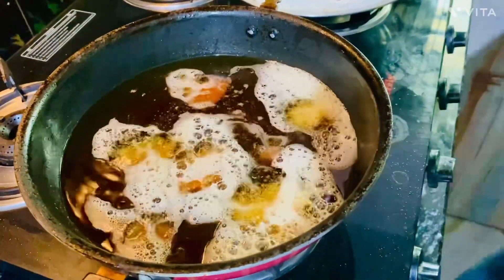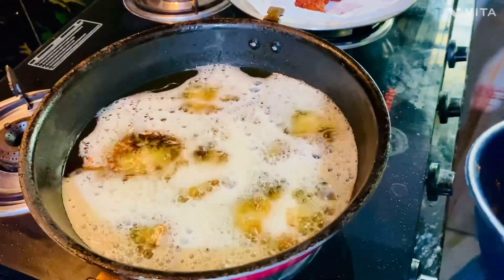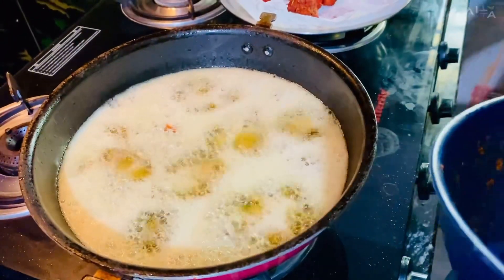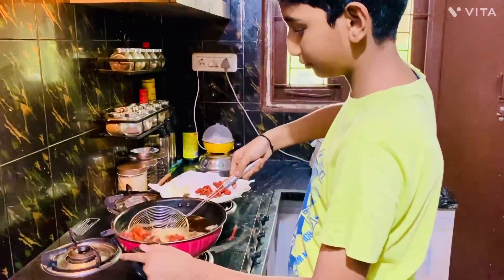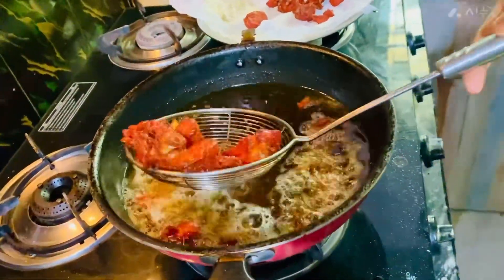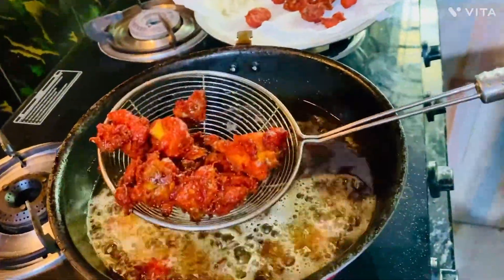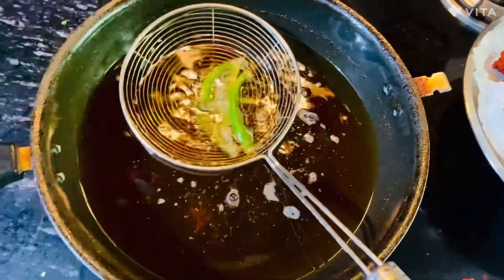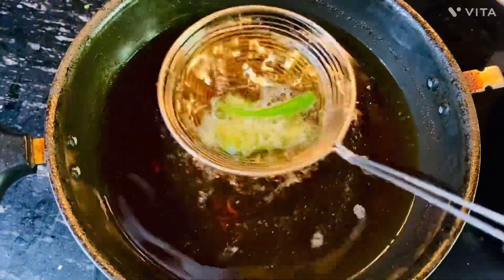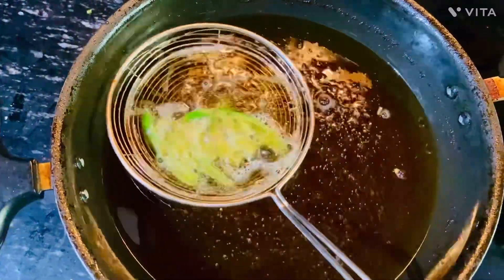We will try it for 10 minutes. Let's cut it on a medium flame and cut it on a plate — crispy and crispy.